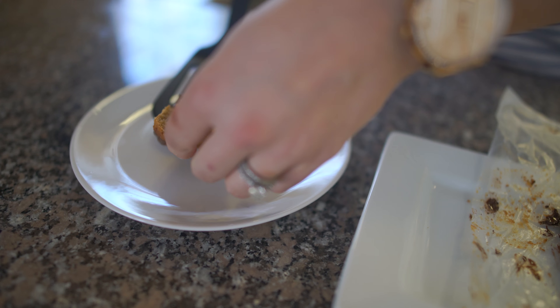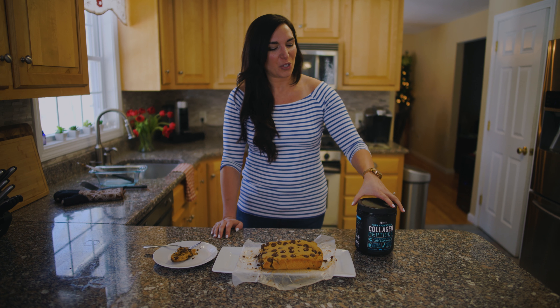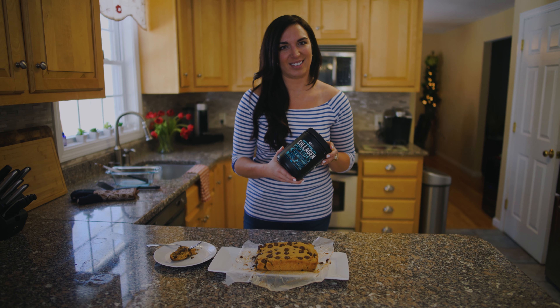We just took it out of the oven and now I'm going to taste it. Oh, I'm pretty excited about this. That is so, so good — so insanely moist. You definitely have to try to make this. It's very good. And that is how you make gluten-free coconut banana protein bread using Sports Research collagen peptides.